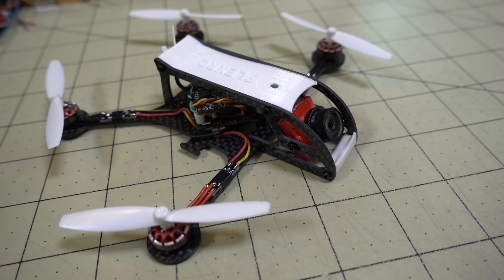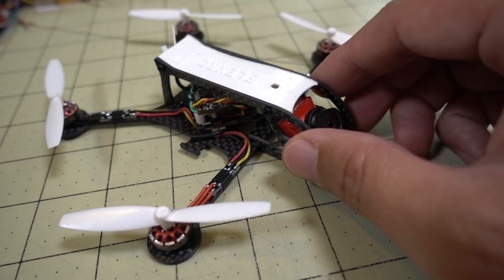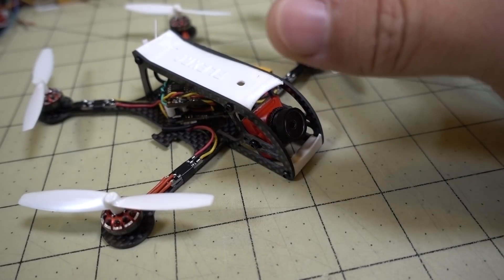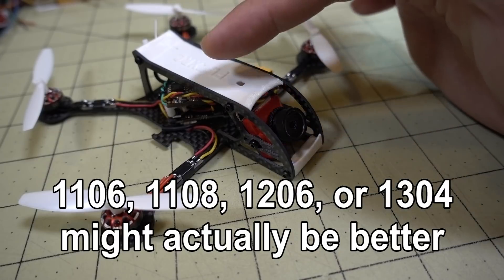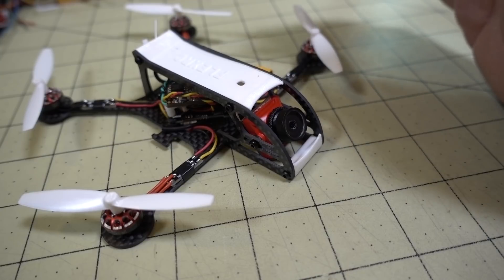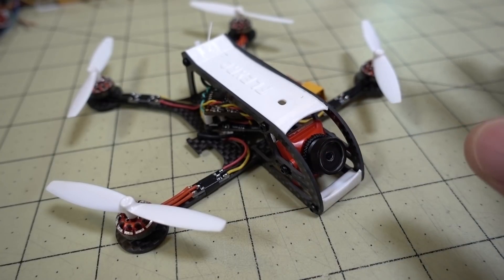I do have another one of these frames that I haven't built yet — this is actually the 2.5mm version. I'm going to build another one with bigger motors. Then you'll be able to see some better acro performance. I think for a 3-inch setup with a bigger motor, like an 1105 for example, that's going to give better performance and a better look than what I have here. So yeah, this flies fine and you can do flips and rolls, but the performance isn't all that great.